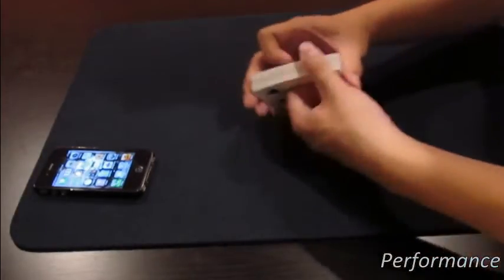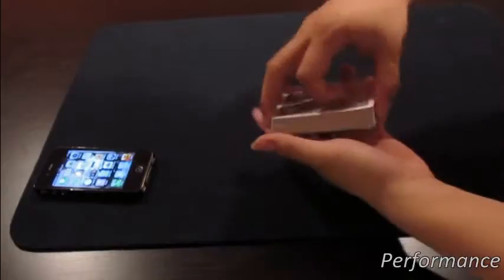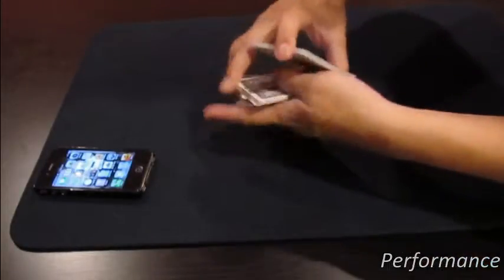Alright, how's it going guys? I have a really cool trick to show you guys. So I have a deck of cards right here. I'm going to give the deck a few cuts, just like this.